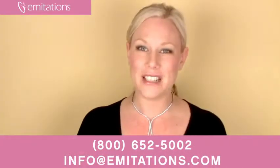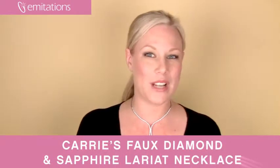Also, don't forget to sign up for all of our current promotions, become a fan of us on Facebook, or sign up for our newsletter at imitations.com. Thank you.